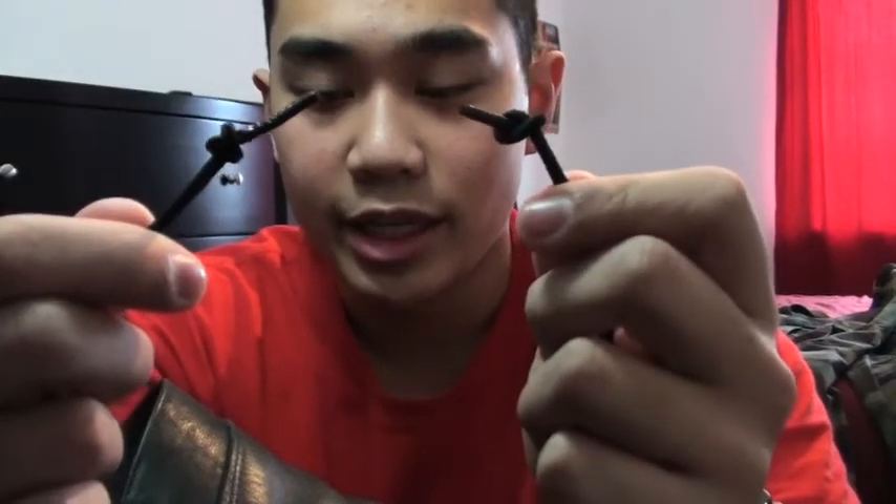Something cool about these boots in particular is that they have a little seam in the leather at the second eyelet for the boot laces, and that's really where you want your blousing to end. It's nice how they incorporate that in the boot so you get it spot on. A quick tip I learned from my brother, who's a Marine: put a little overhand knot at the end of the lace so it doesn't come out from the eyelets, which makes getting them on a lot easier.